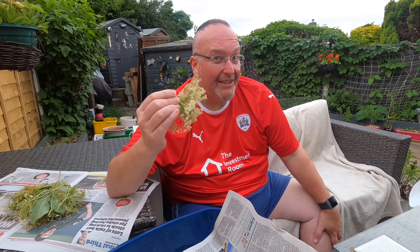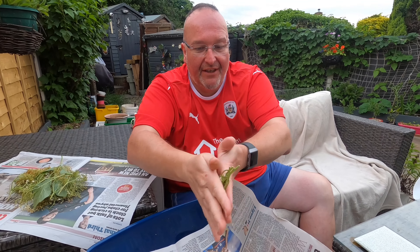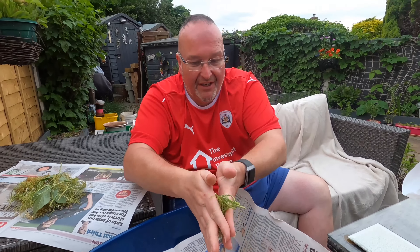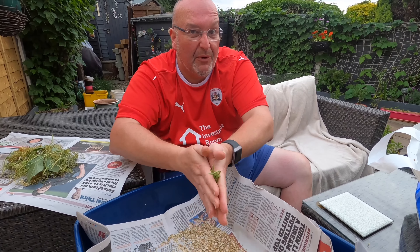In the 1970s my dad taught me how to do this — get the elderflowers off, just go like that in your hand and see how they're all falling into the paper. Just rub it with your fingers and then you're not getting all the stalk in there as well, you're just getting the flower and that's what you want.